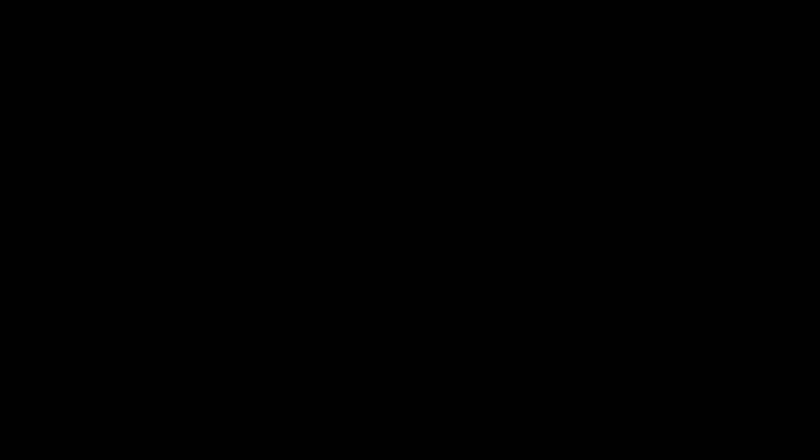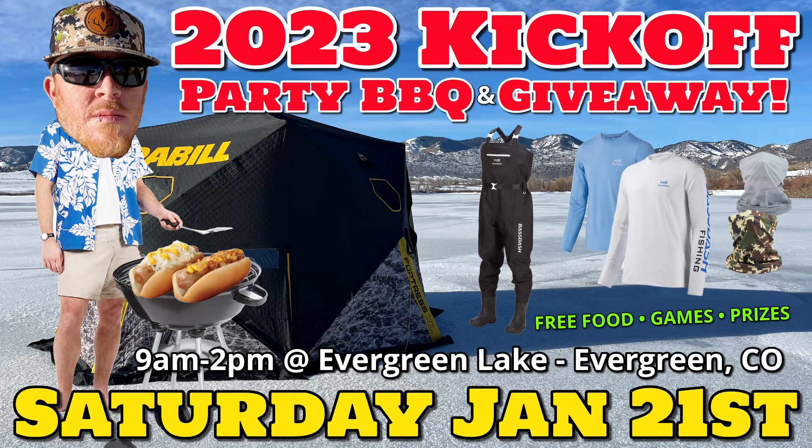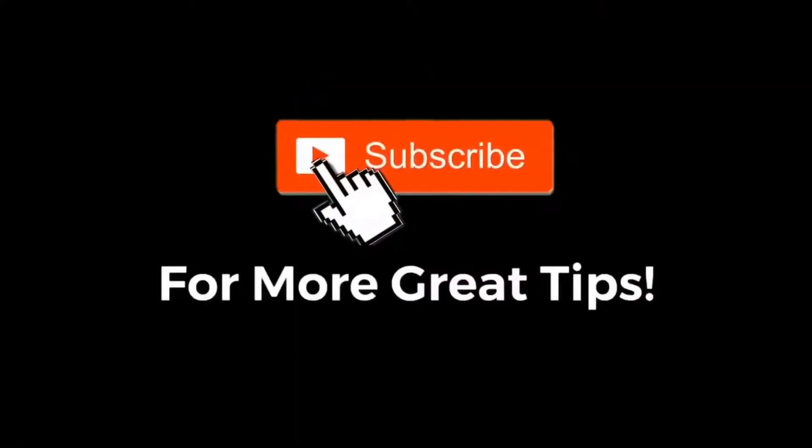As always, if you enjoyed the video today, hit that like button, subscribe to the channel if you haven't already, and make sure you hit that notification bell to stay up with our videos and giveaways. Leave a comment in the comment section down below. Hopefully we'll see you guys out at Evergreen Lake this Saturday for the 2023 kickoff party. Until then, I'm D with Kicking Bass TV — subscribe.